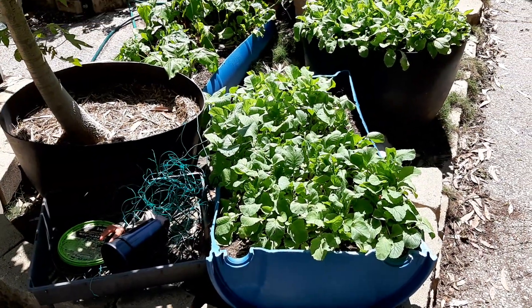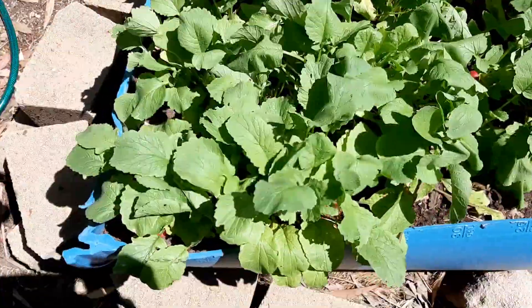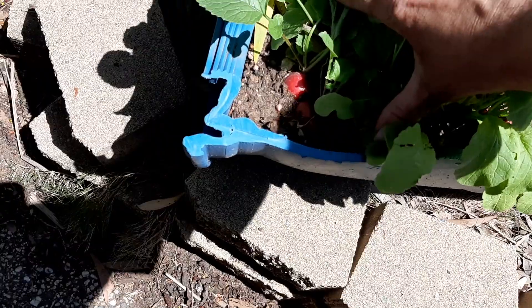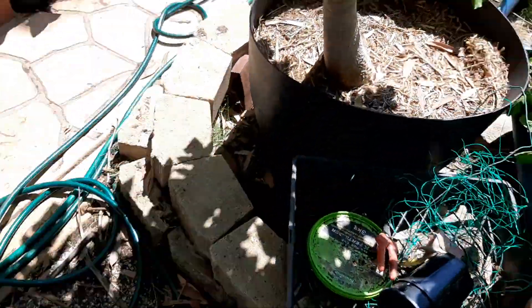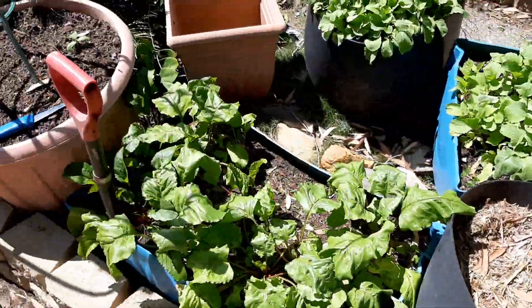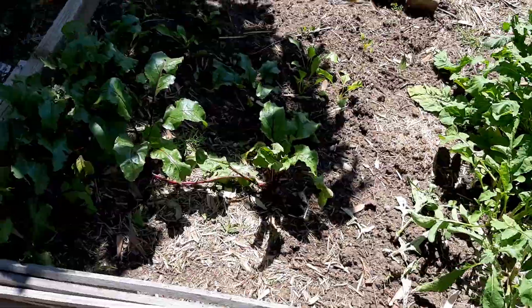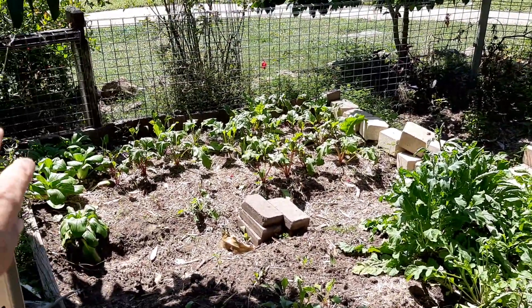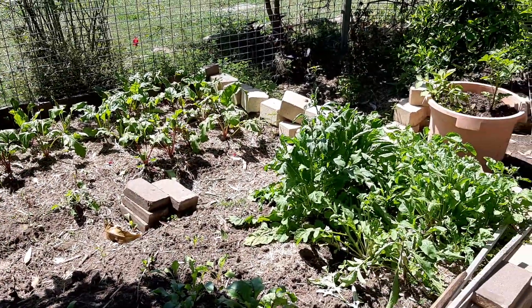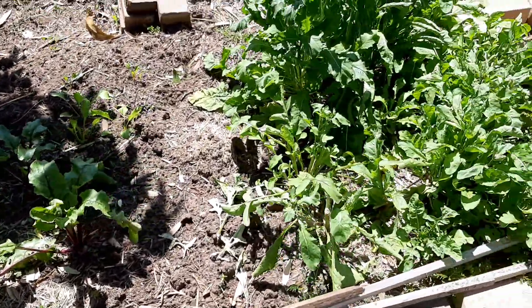Moving back down here, I've got some radishes that are doing quite well. Some of these radishes are actually nearly ready to be picked. And then out the front I have another garden bed — there's some bok choy over to the left-hand side, some more beetroot because I like beetroot, some more beetroot just here in front of me, and then I've got some rocket.